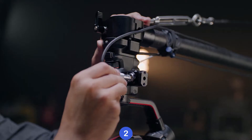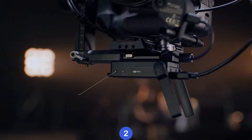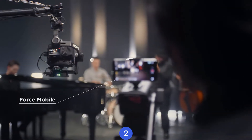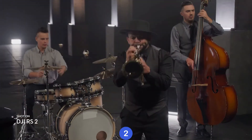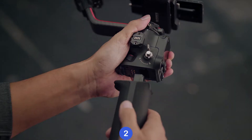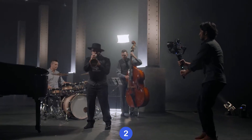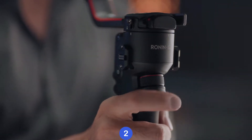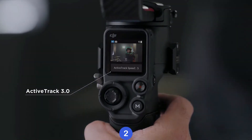Traditional setups get a cutting edge upgrade with our RavenEye wireless transmission system, enabling simplified remote viewing and control. Essential features like ActiveTrack 3.0 are now accessible directly on the full-color touchscreen.